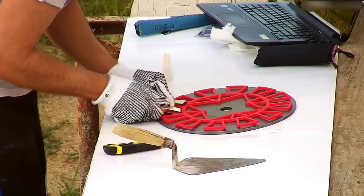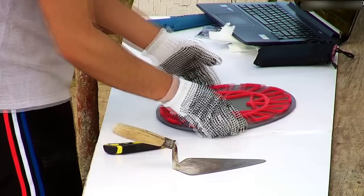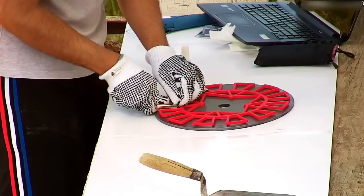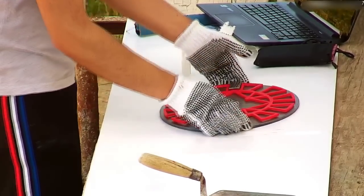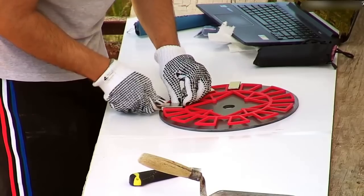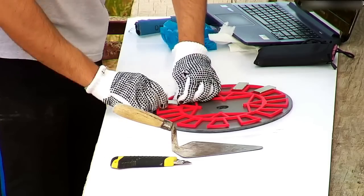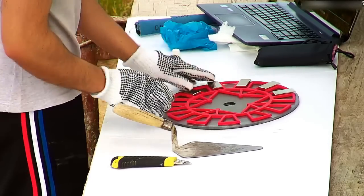I recommend using gloves to do this, because these are quite strong and if you get a finger between two of these it is quite painful — trust me. These magnets are N52 grade and are 1 inch by 2 inch by 1.5 inch, or 50 by 25 by 10 millimeters.